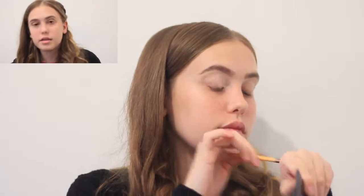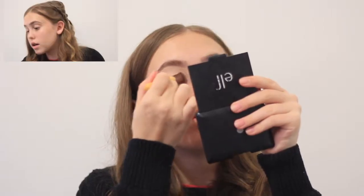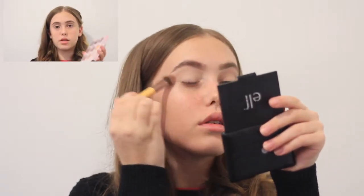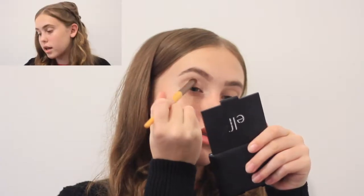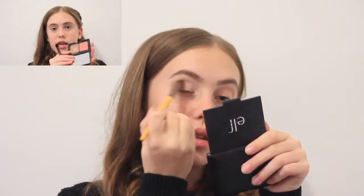Now to prime my eyes, I'm gonna take this little paddle brush and my foundation. Then I'm just gonna take this brush and set that with this color here.